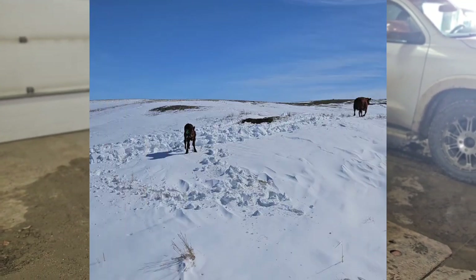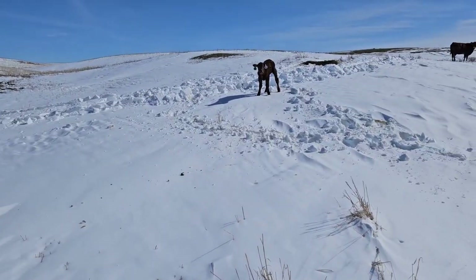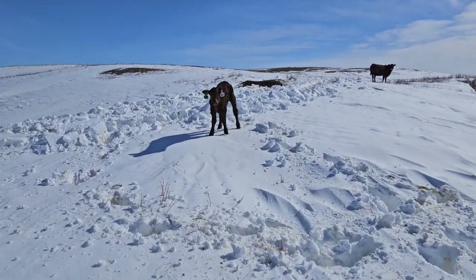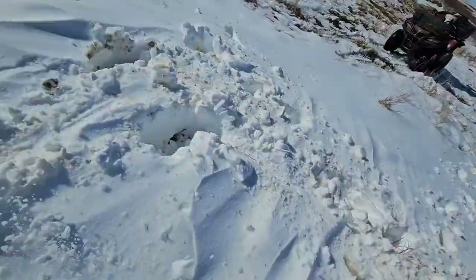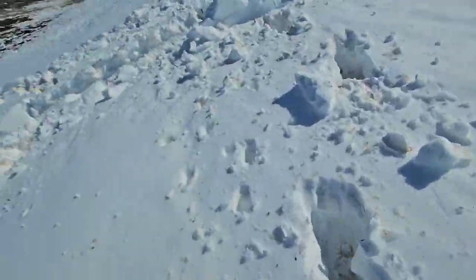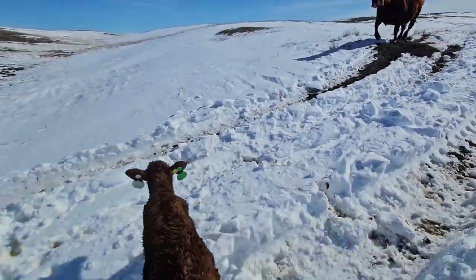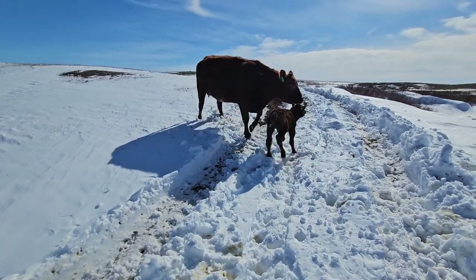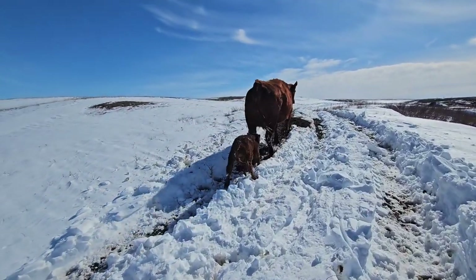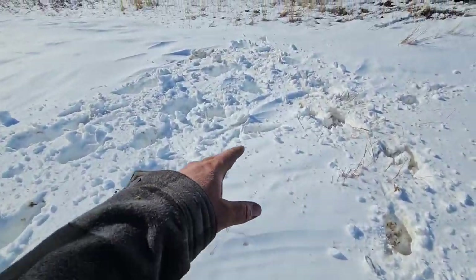Ready for the snow banks! Okay little guy, go to mom. I'm going to fall through — you're not falling through. Okay, go up the easy way. Stop leading your calf into the snow bank. I had her on this trail and she decided to come in here.